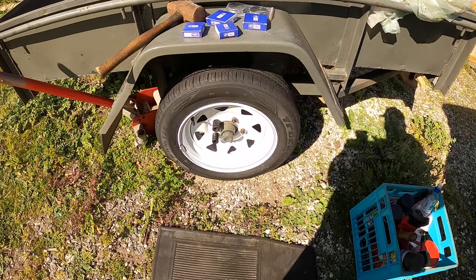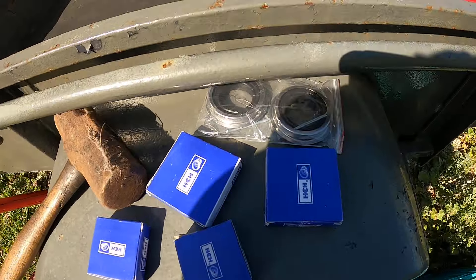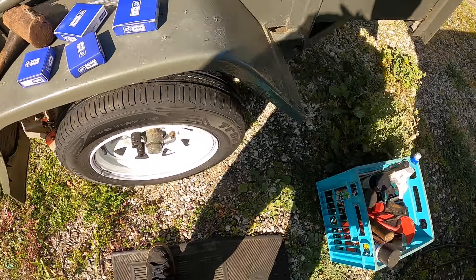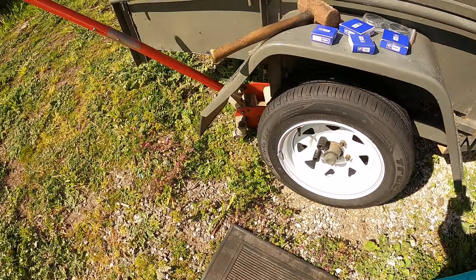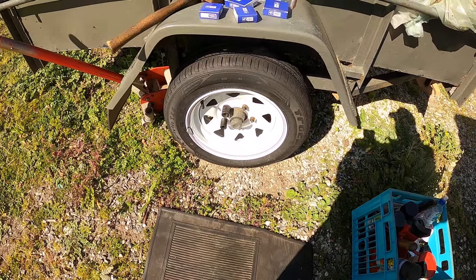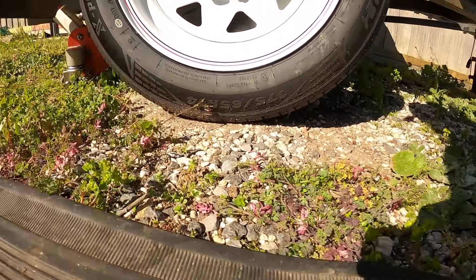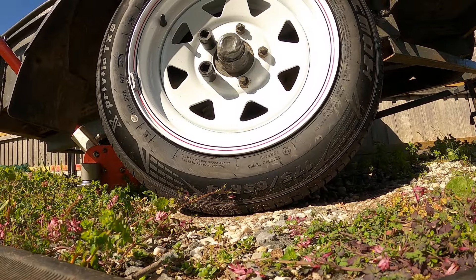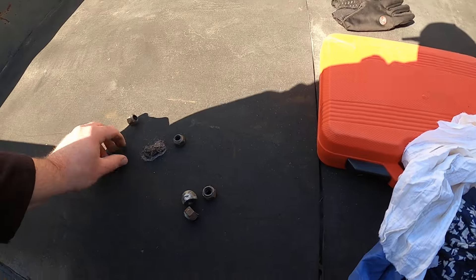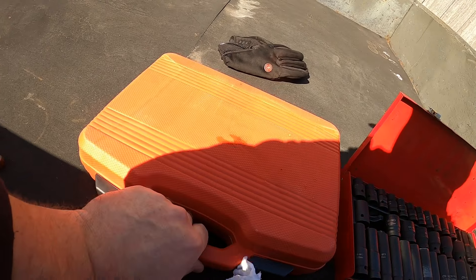Today I'm going to do some wheel bearings on this trailer. I've got the bearings and the seals here, and all the tools. I've got a jack sitting on the back here to jack it up. All I'll do is undo the wheel nuts once I do that. I'll just sit them in here with the other tools.